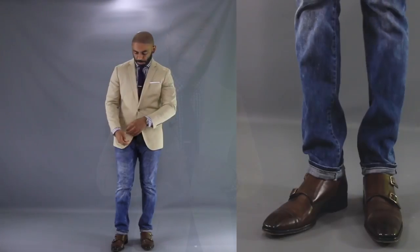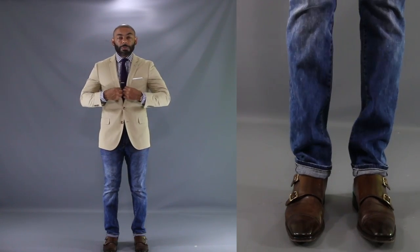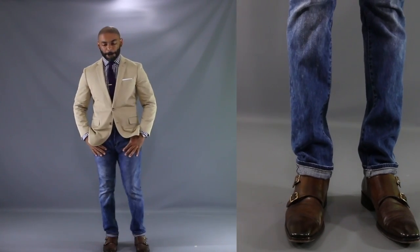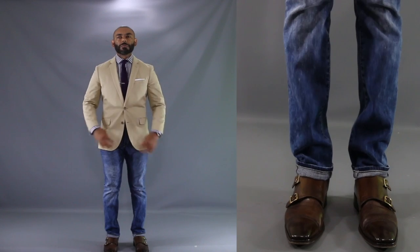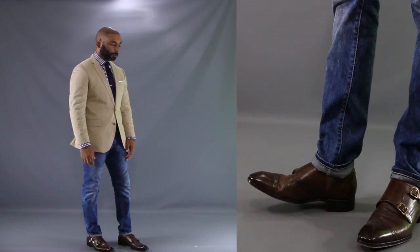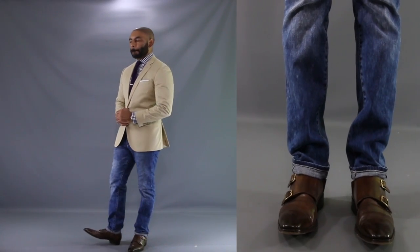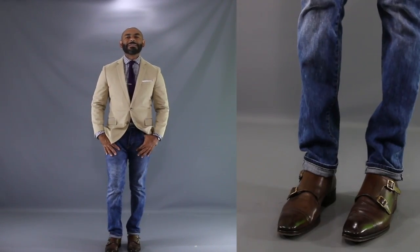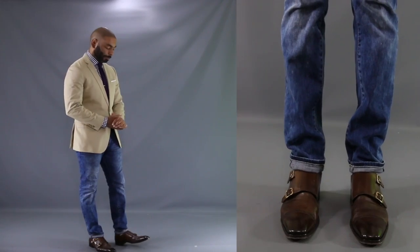For our first look, I want to show you how the monk strap shoe is the ideal candidate when you're going for that dress shoes with jeans look. As you can see, we have a great pair of dark brown burnished double monk strap shoes with a pair of slim fitting medium wash jeans. One of the keys when doing the dress shoes with jeans look is that your top has to be dressy — a nice gingham dress shirt, a purple knit tie, and we top the look off with a khaki cotton suit jacket.